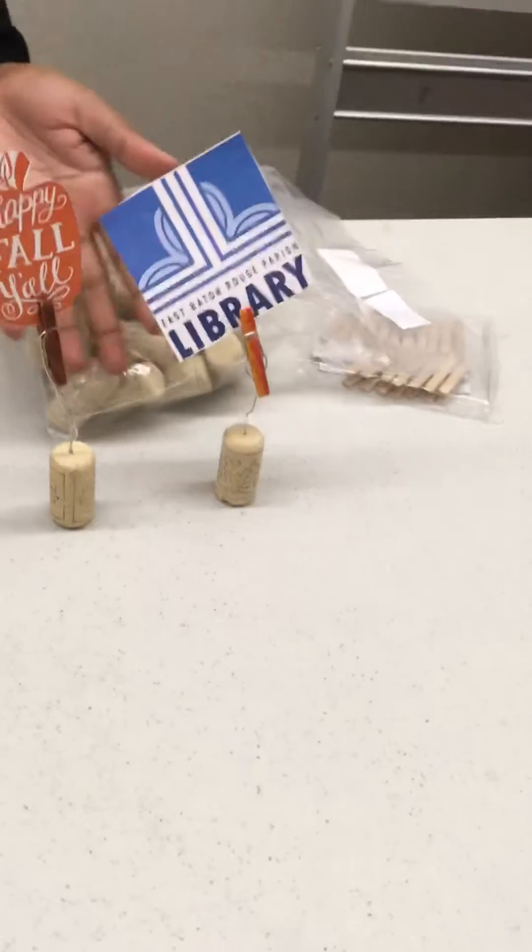Now you can take your mini clothespin and decorate it however you like. I think I'm going to give this one some pretty swirls — they sort of look like sixes, but they're meant to be swirls.